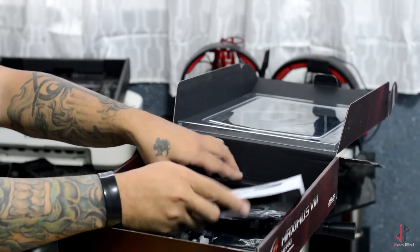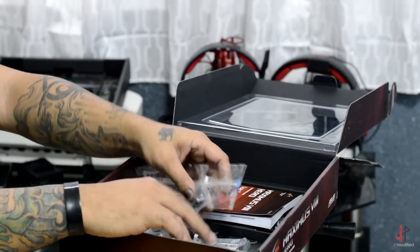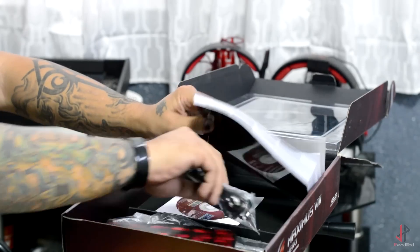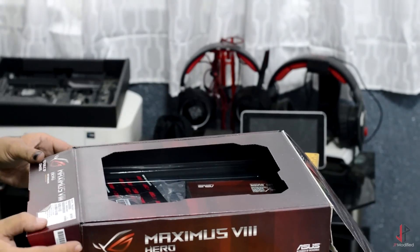I don't even see an IO shield here, so I'm going to have to contact Asus regarding that. This is a sample — it's not brand new. They sent it over for me to do a build with and to showcase the Avexor rams. So let's put that aside and move forward with looking at the motherboard itself.